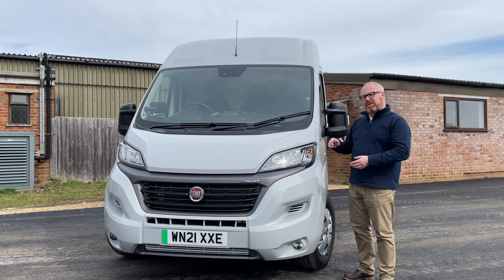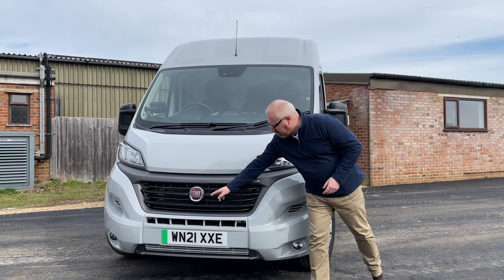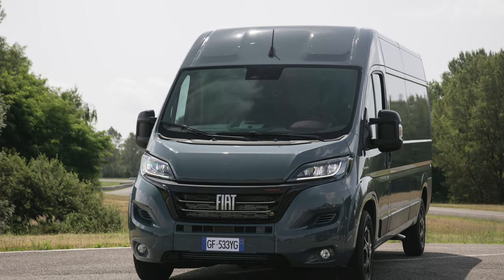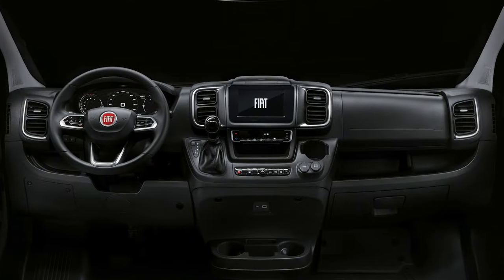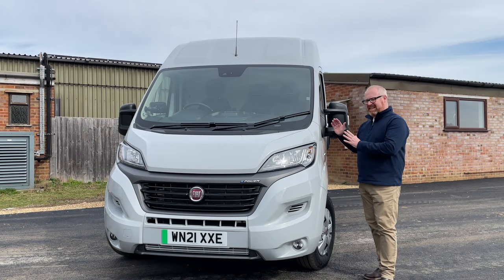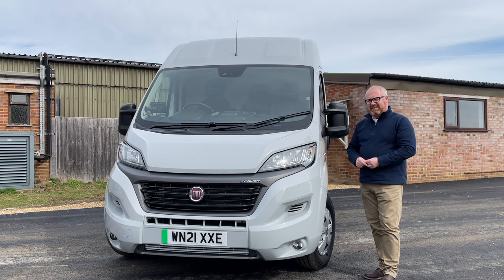If you want EV power then you have to stick with this previous generation one. There are some differences on the outside — this previous one has the old style Fiat badge, the new one gets the new kind of big Fiat badge and there's a much different interior, but we'll get on to that later. If it's electric power you want for your Ducato, this is the one you're going to have to have until the new generation becomes available with battery and electric motors.